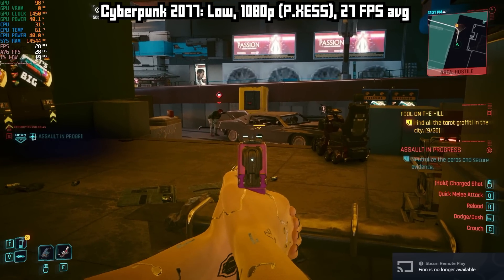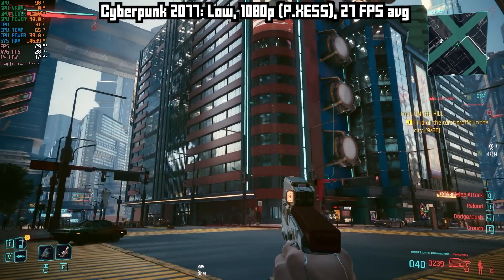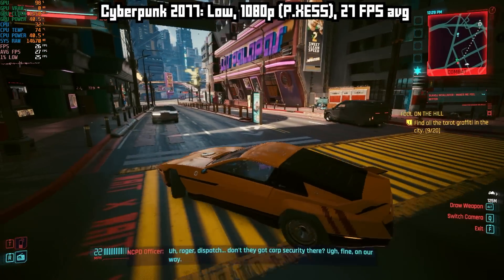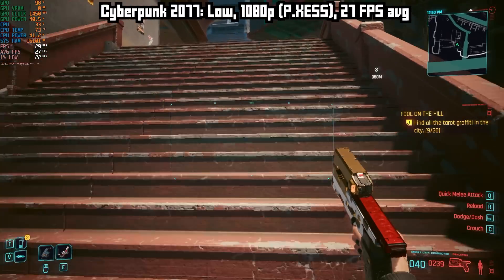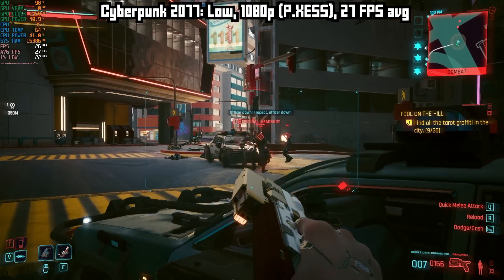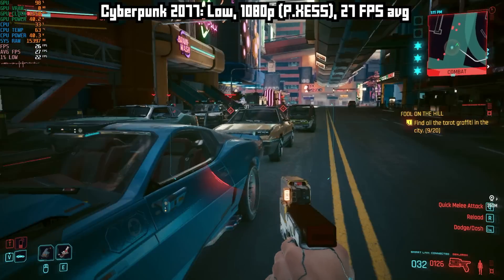The last gaming test that I did is the hardest game that I tested — Cyberpunk 2077. I was expecting a lot worse from an i5 with integrated graphics. This isn't amazing — this is the lowest settings with performance XeSS and I only got an average of 27 FPS — but this is sort of playable. Would I recommend buying this PC to play Cyberpunk? Well, heck no. Definitely the heck not. But the fact that it's almost playable shows that this APU can handle quite a bit. So while you might not want to play through Cyberpunk on here, there will be lots of games that will play well on here.